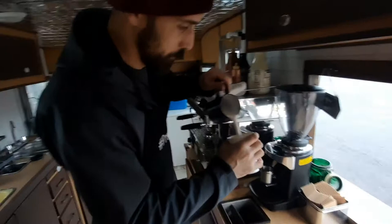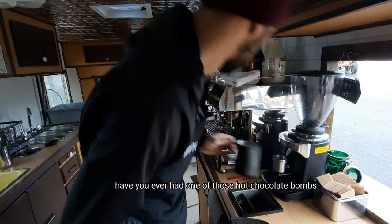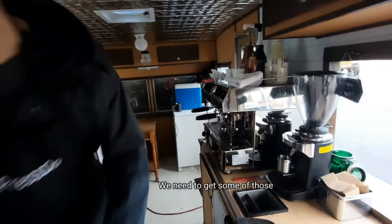Are you getting hot chocolate? Yes — I love hot chocolate. Me too! Have you ever had one of those hot chocolate bombs where you put it in and the marshmallows explode? We need to get some of those — that would be a good idea.